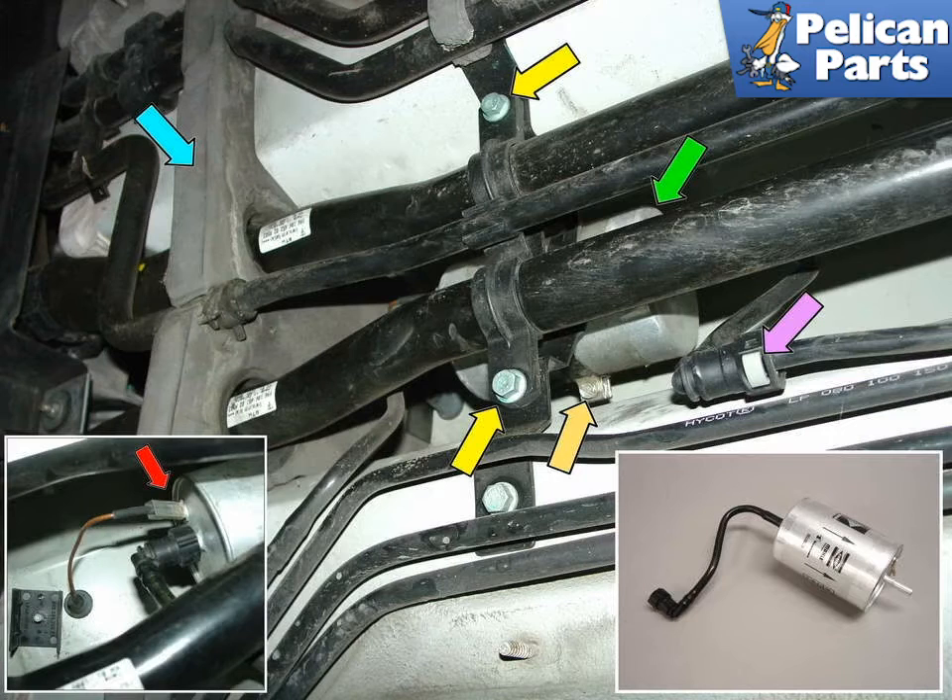Removal of the filter is made easier if you remove the two screws that hold on the plastic coolant line bracket, as indicated by the yellow arrows. The orange arrow shows the screw that needs to be loosened in order to release the fuel filter from the clamp. The purple arrow points to one of the two tabs that must be depressed on the quick disconnect connector.